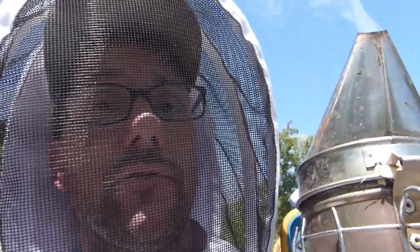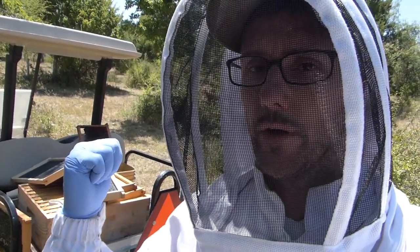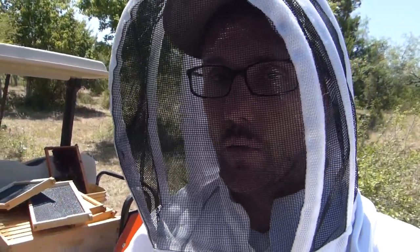One thing to be very mindful of, at least out here in South Texas where it's very hot and dry in July, is that your smoker is actually a hazard to the environment because you potentially could light a grass fire or a wildfire. We have to be very careful about where we set this down and how we use it. I'm going to leave most of the equipment on the cart until we assess the situation, and then come back and get different hive bodies as needed. I got my tool, I got my smoker — that's enough to get started.